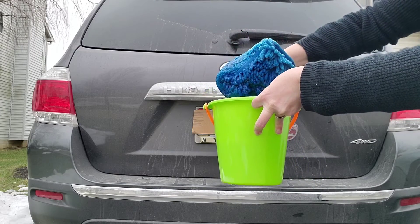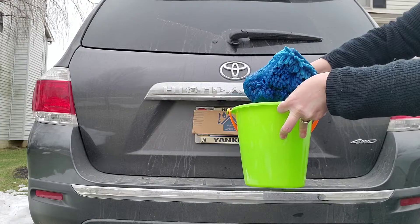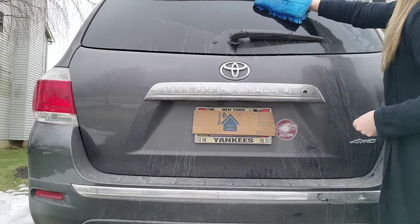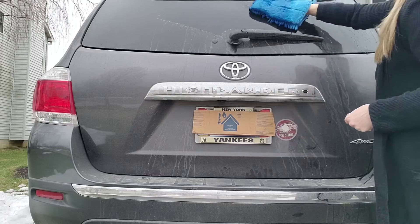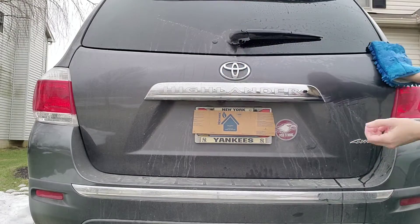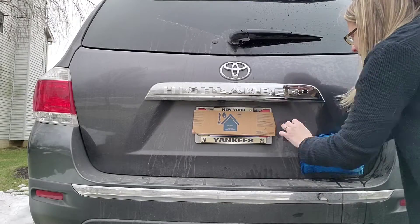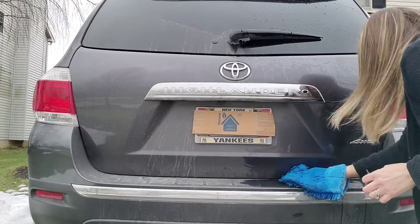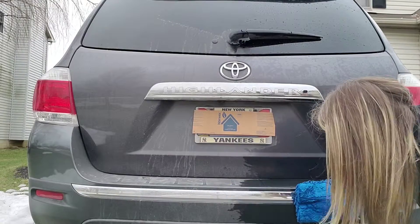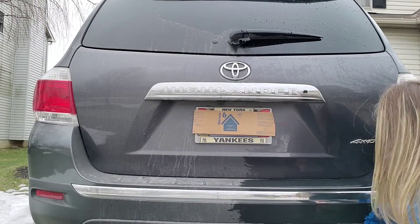Look at this. So when you're washing your car, there's no more need for a hose. Okay, here we go — I'm going to do half just to show you. No wasting water from a hose. This is super easy — you see that? Quick and easy.